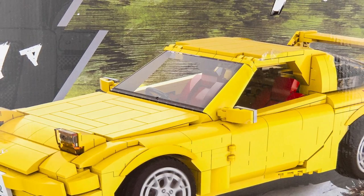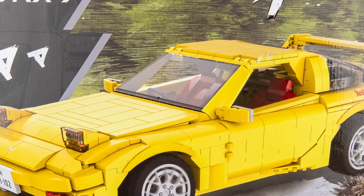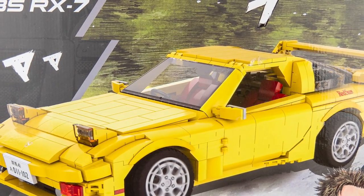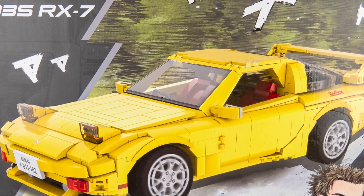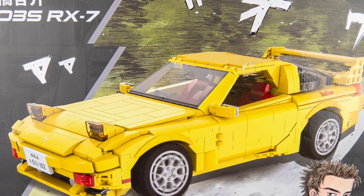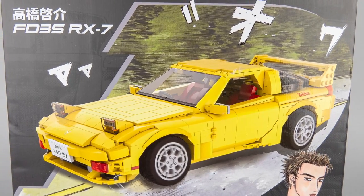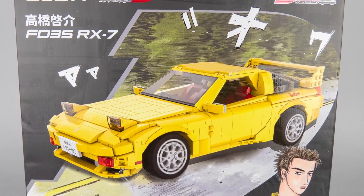Hi everyone, this is Balazs from Arby's Gadget Reviews! Today I will review a special set from Kada. It was created to celebrate the 25th anniversary of the famous manga Initial D — this is the Mazda RX-7 FD. The set has an official license from both the creators of Initial D and Mazda as well, which is quite an achievement from Kada.